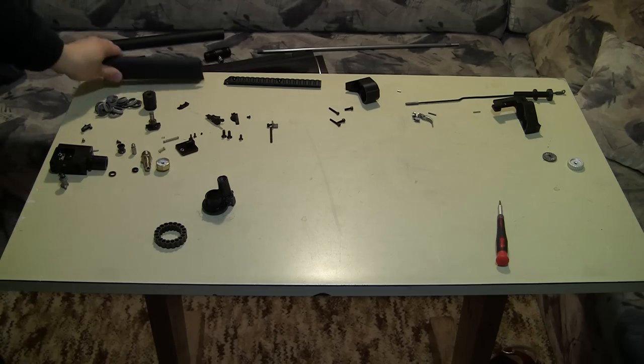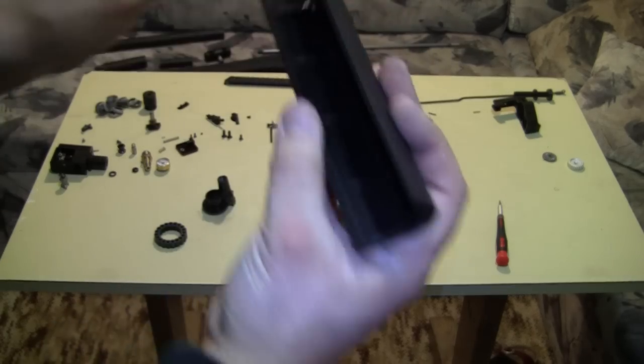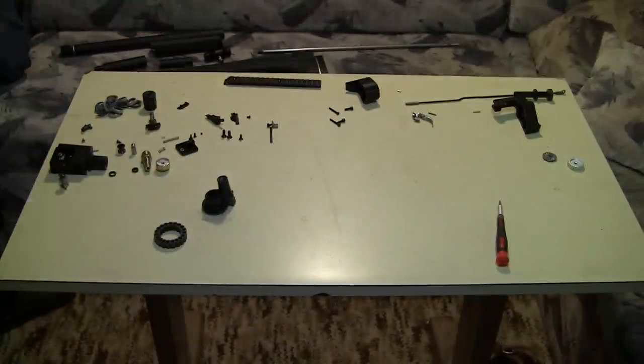This is just a cheek piece — it goes on the barrel. I noticed that the guns assembled now are a little different than the final prototypes — the assembly is a little different.